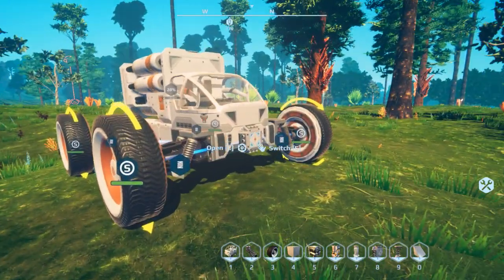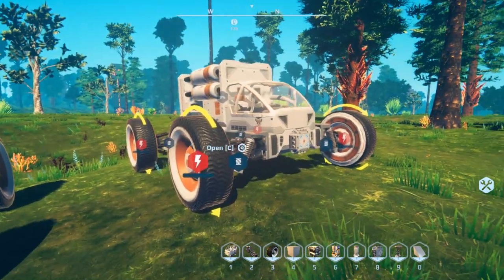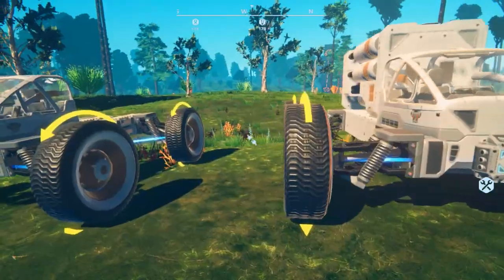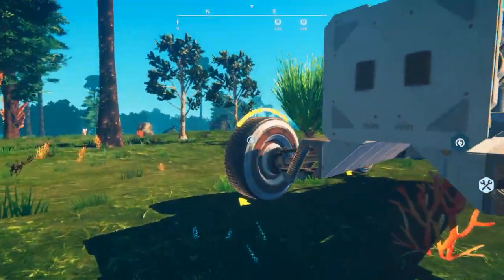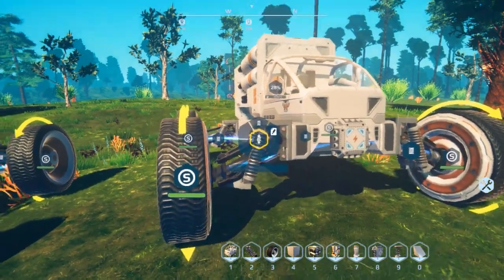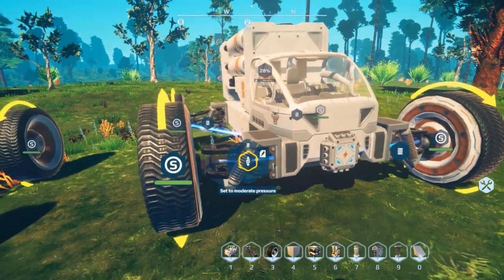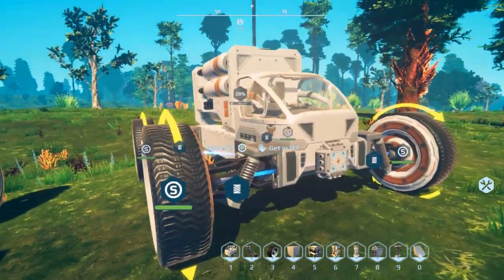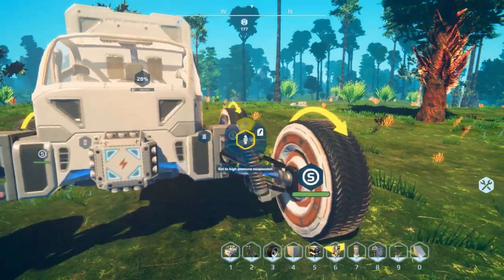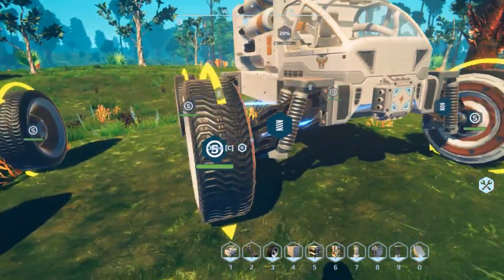If you click the disconnect-all icon, it disconnects everything, so avoid that if you have lots of things connected since you'll have to reconnect everything. Let's connect the power back up and talk about suspension. The suspension setting controls the tension - how tight the suspension is. At the highest strength it's almost fixed; very soft and you get a lot of bobbing and weaving. Set these to medium for now. Obviously the heavier the vehicle, the tighter you'll need your suspension to overcome the weight.